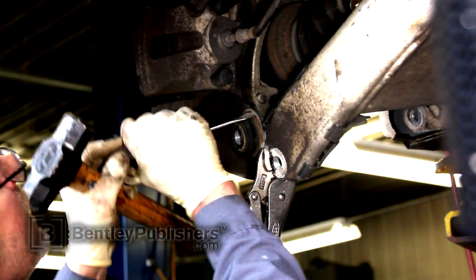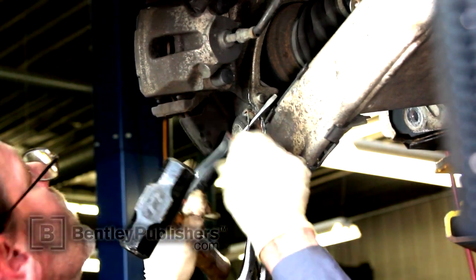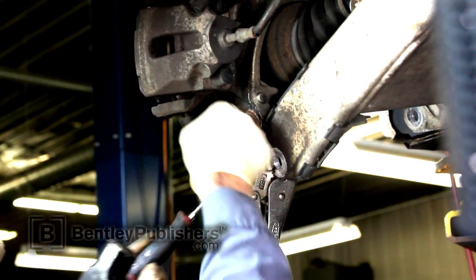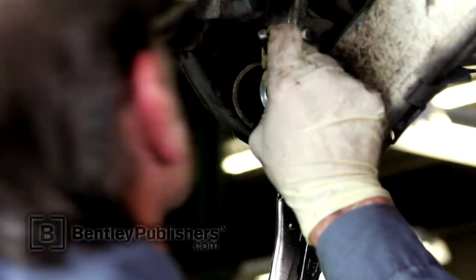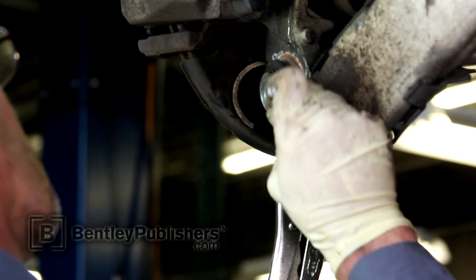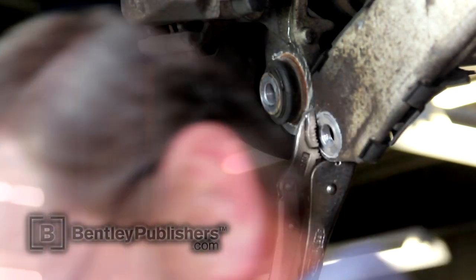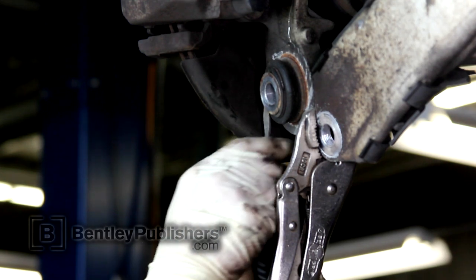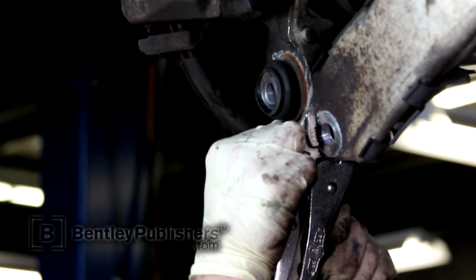Remove the ball joint circlip. New ball joints usually come with a circlip, so if yours is corroded and stuck in place, don't worry about damaging it during the removal process. Once the circlip has been removed, remove the rubber sealing boot from the ball joint.